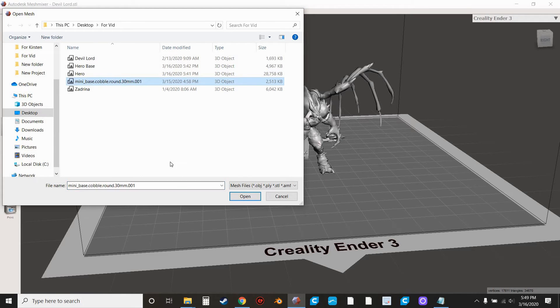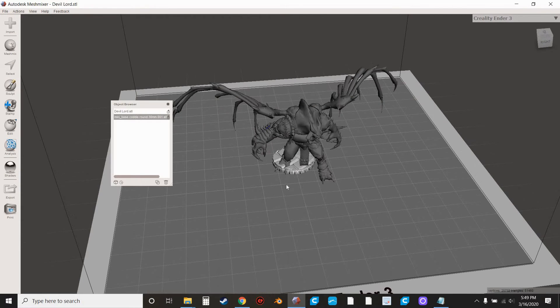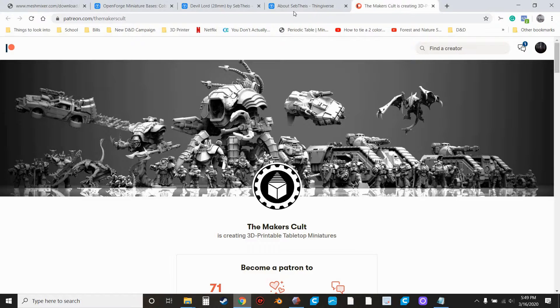Go to Mini Base, Cobblestone, Round, 30mm. That's probably not going to be big enough — not by a long shot. But it doesn't matter. This particular Thingiverse file was huge — it came with a bunch of different bases, different varieties, different cobblestone patterns, different sizes and shapes. Really cool, highly recommend it.